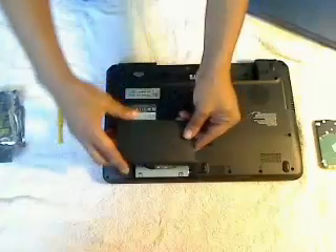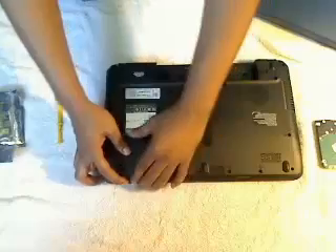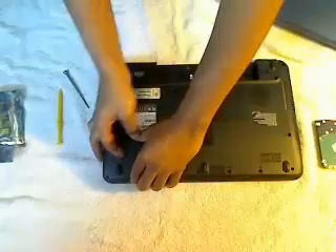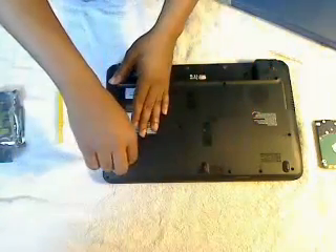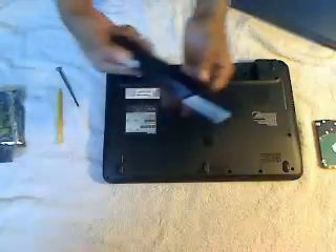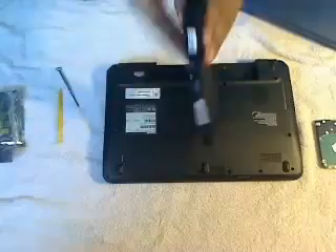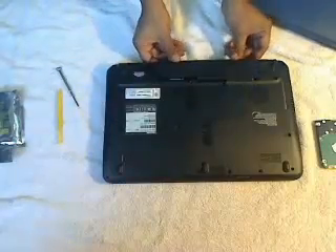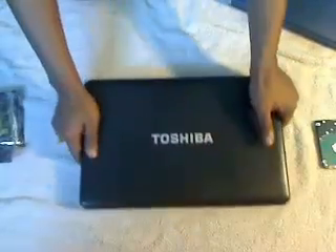Now that the screw is in place, I'm going to make sure the hard drive cover is installed back on. I want to make sure the F5 screw is retightened. Also putting the battery back in, just making sure it fits perfectly in there.